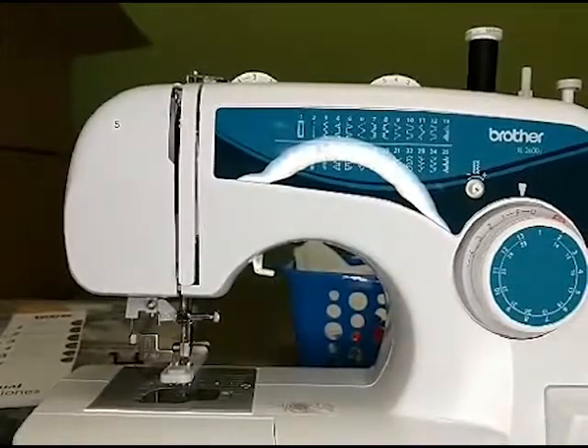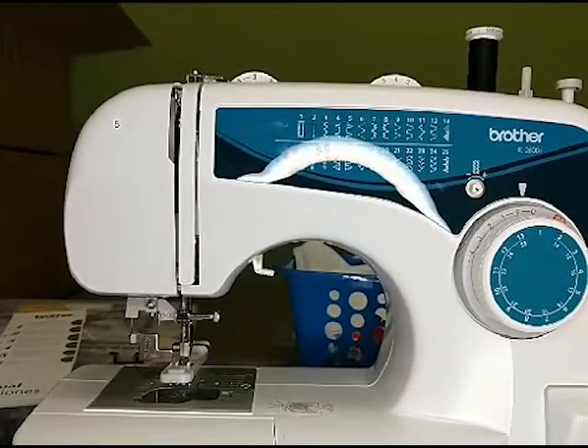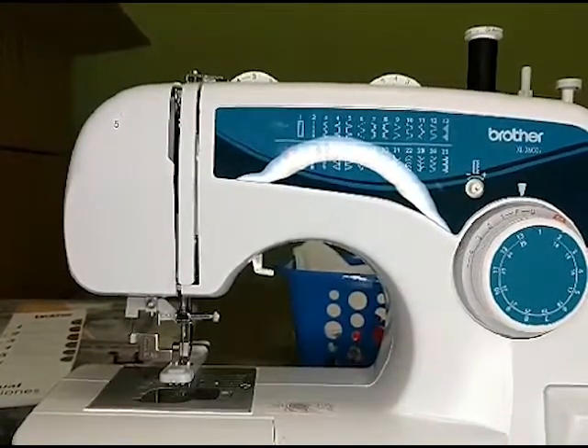This week I want to go over some more basic information about your sewing machine. I'm getting mostly people who are pretty new to sewing and they have questions about why their machine is doing certain things.